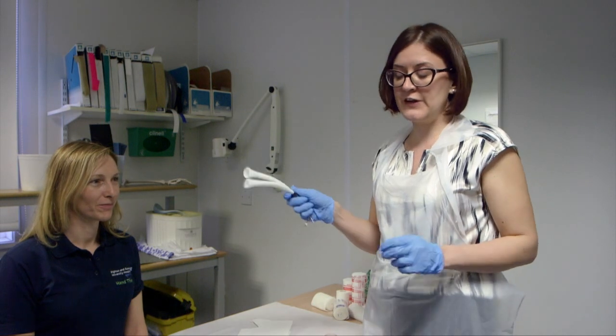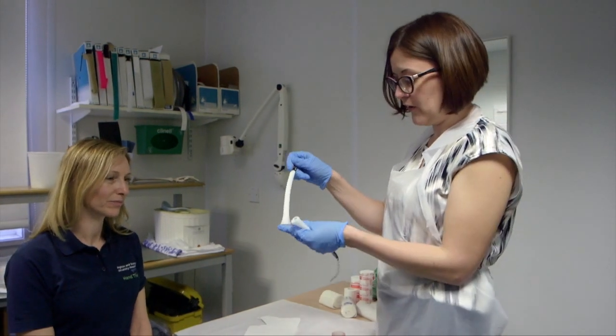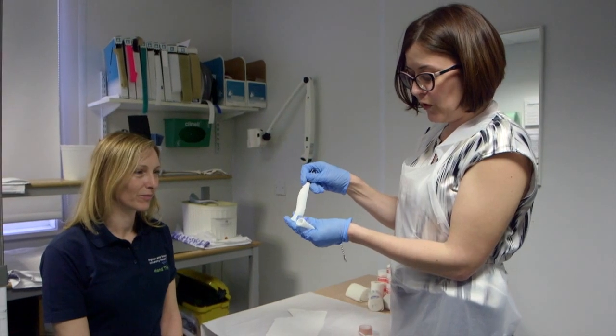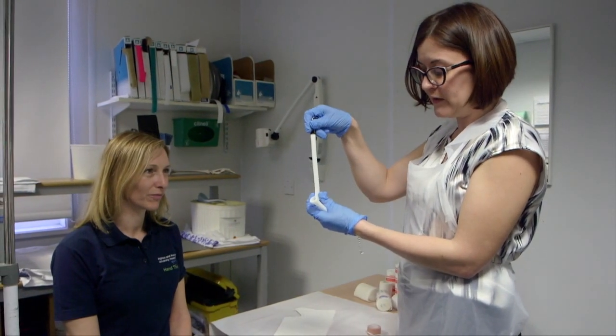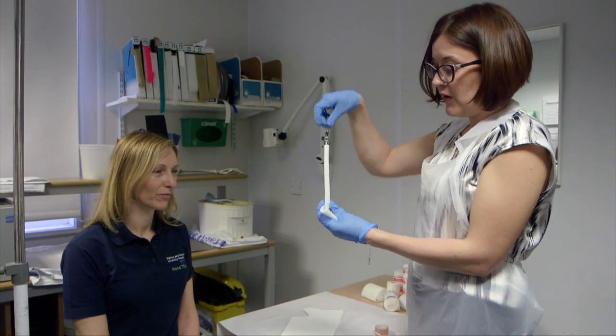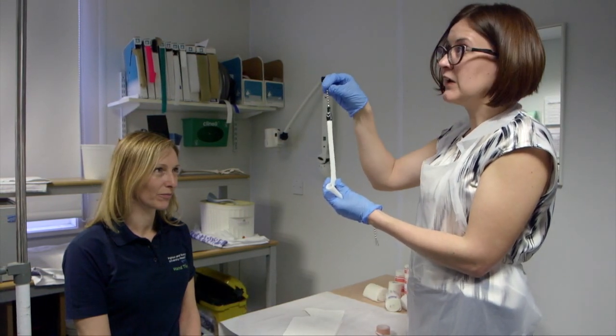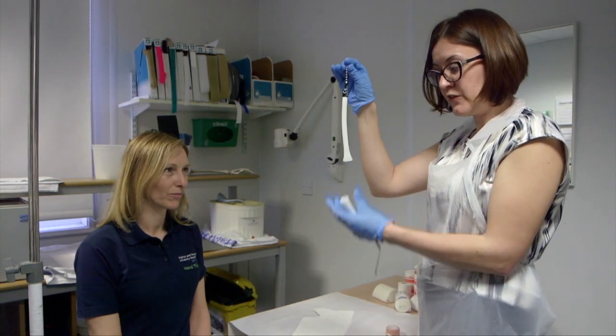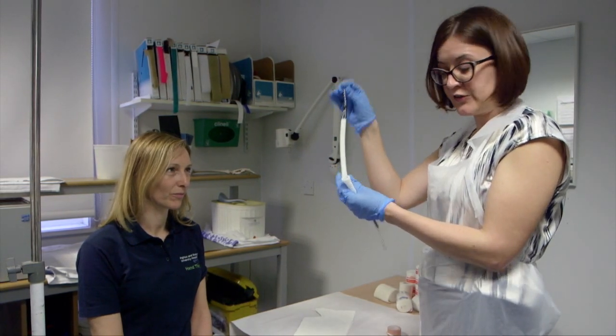Today we're going to show you a simple technique for distal radius fracture reduction using finger traps, which also makes it easier to apply the backslab. Finger traps are a simple plastic device that allows you to hold the finger tightly but in a non-occlusive way, and it's not painful for the patient. You then hang this from a string from the ceiling or from a drip stand, and as the patient relaxes, the fracture is gently reduced with longitudinal traction.